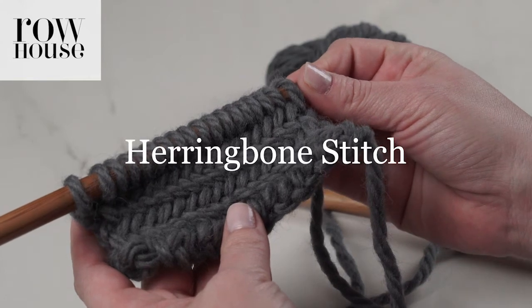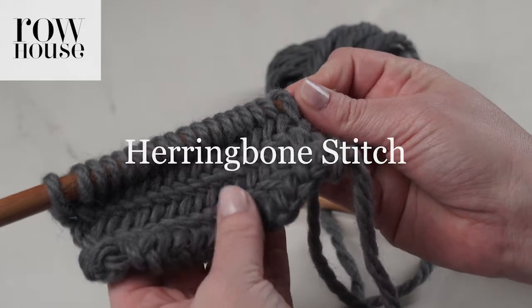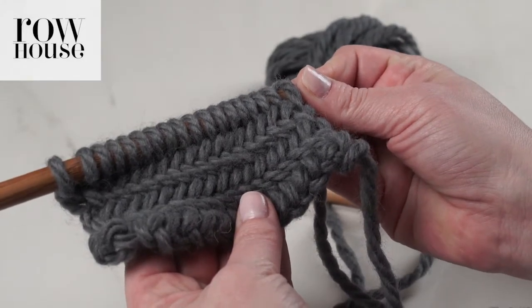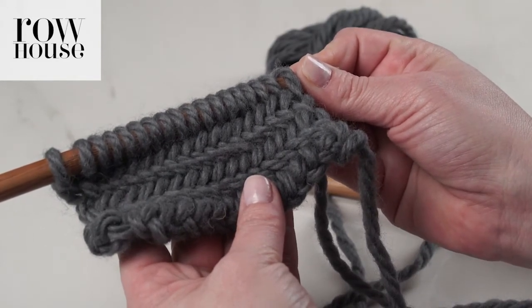Let me show you how to make the herringbone stitch. It's a densely woven stitch — you can see it almost looks like a braid. It repeats over two rows, and because it is tightly woven, you may want to use a slightly larger needle.